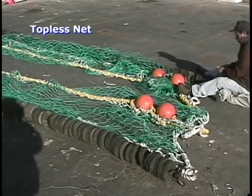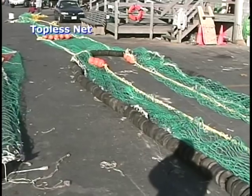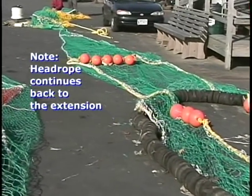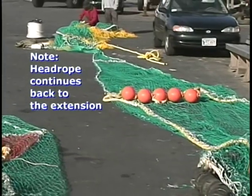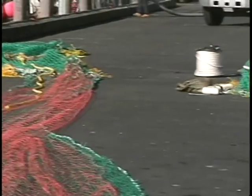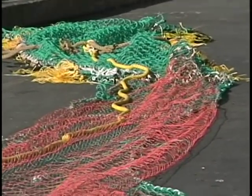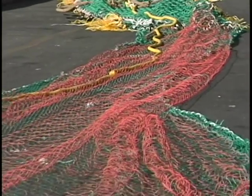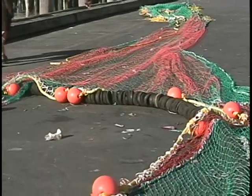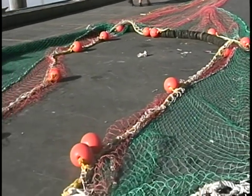Another net, developed in Europe, was suggested to be capable of reducing cod discards in the Northeast multi-species trawl fishery by former Division of Marine Fisheries senior biologist Arnie Carr. Both nets were tested against a standard groundfish trawl. The standard net was constructed of 6-inch diamond polyethylene mesh throughout, with a 50-mesh, 6-1/2-inch square knotless mesh in the cod end.